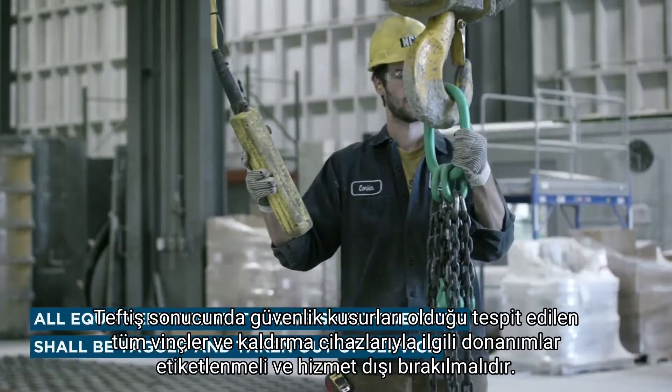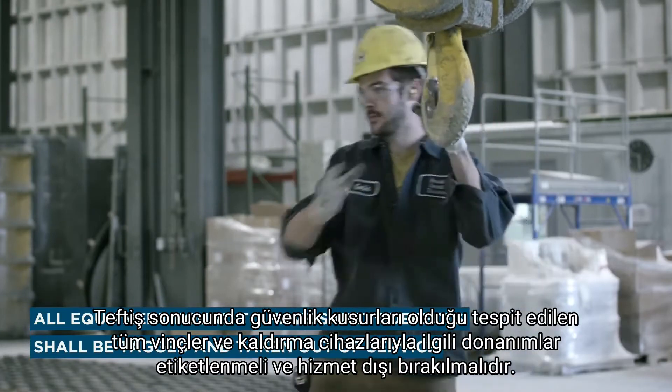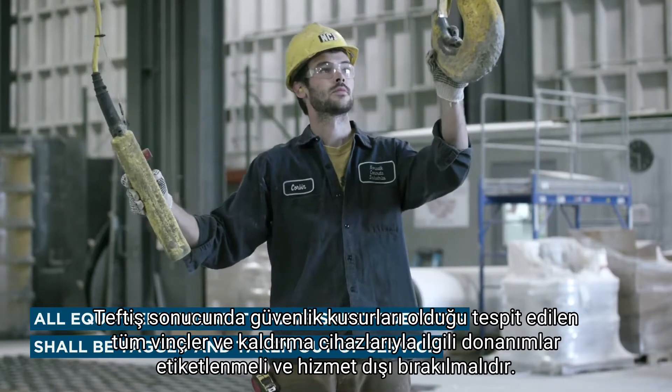All cranes, hoisting and lifting devices, and rigging found to have safety defects as a result of an inspection shall be tagged and taken out of service.